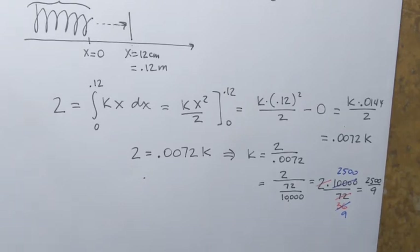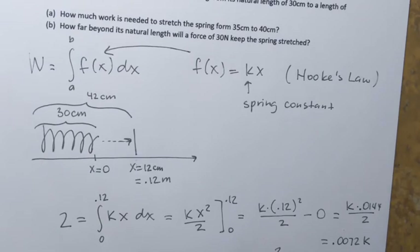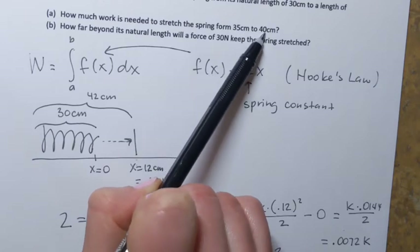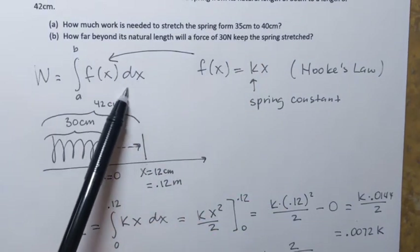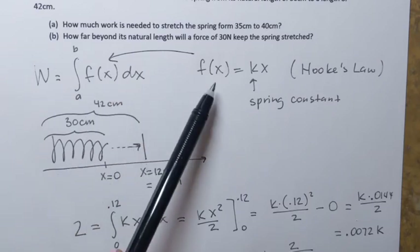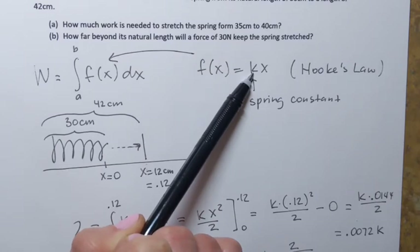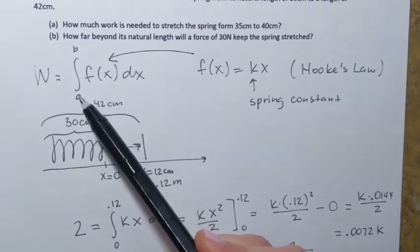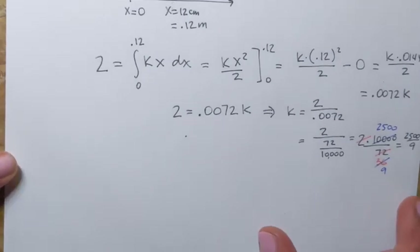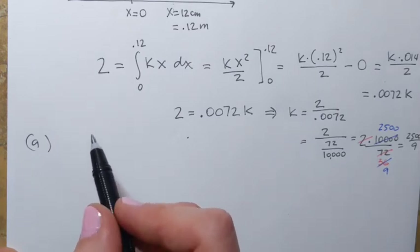Now we use this spring constant to answer question A: how much work is needed to stretch the spring from 35 centimeters to 40 centimeters? Since we're finding work, we'll set up the definite integral. The force function is f of x equals 2,500 over 9 times x. We now need to find the limits of integration.